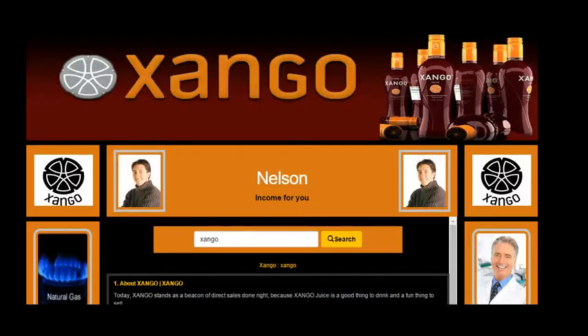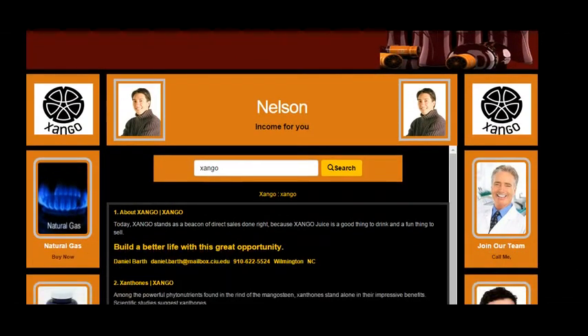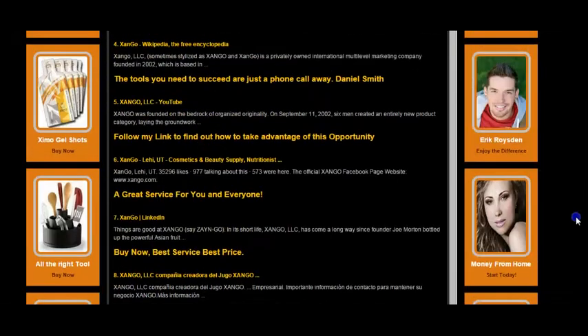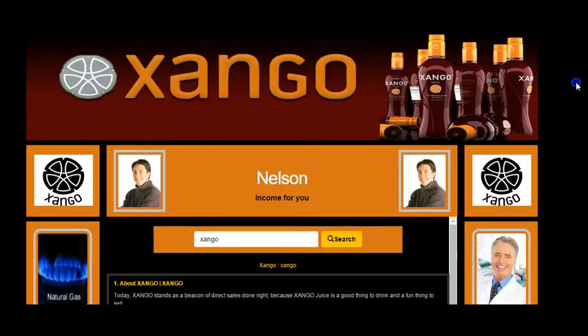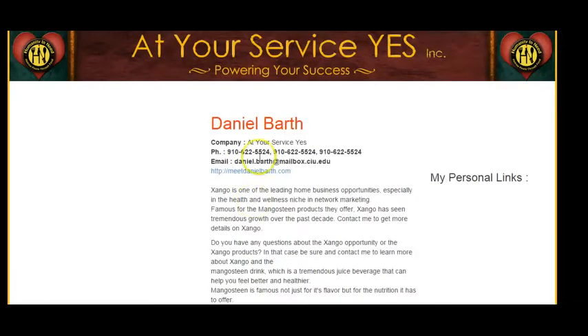This tool is called the Zango Directory, powered by At Your Service Yes Directories. When you list and register your Zango business on here, your business is automatically listed on Google, Yahoo, and Bing. This directory is already keyword-maximized and search engine optimized, giving huge exposure for your business. The company also drives targeted traffic to this directory — not just any traffic, but traffic that's already looking into Zango.